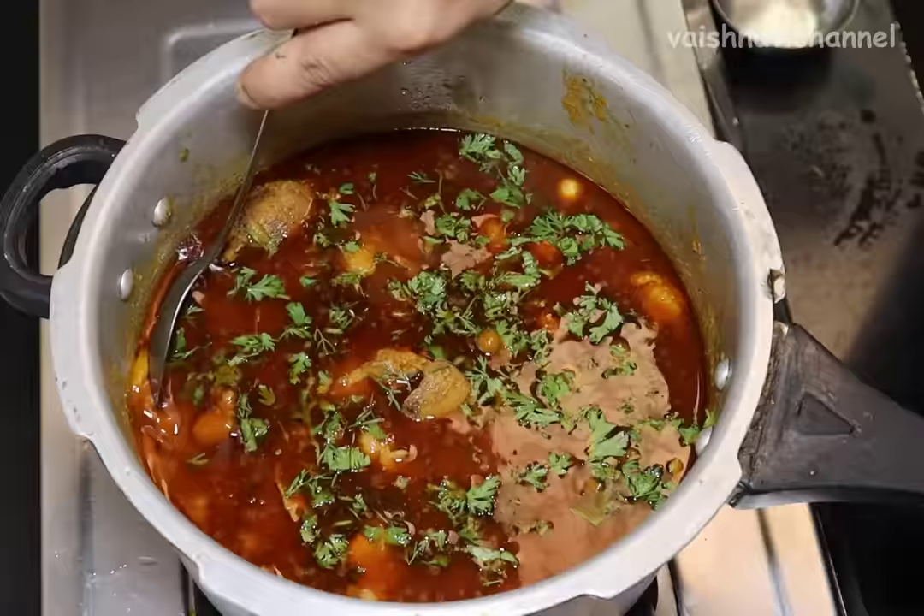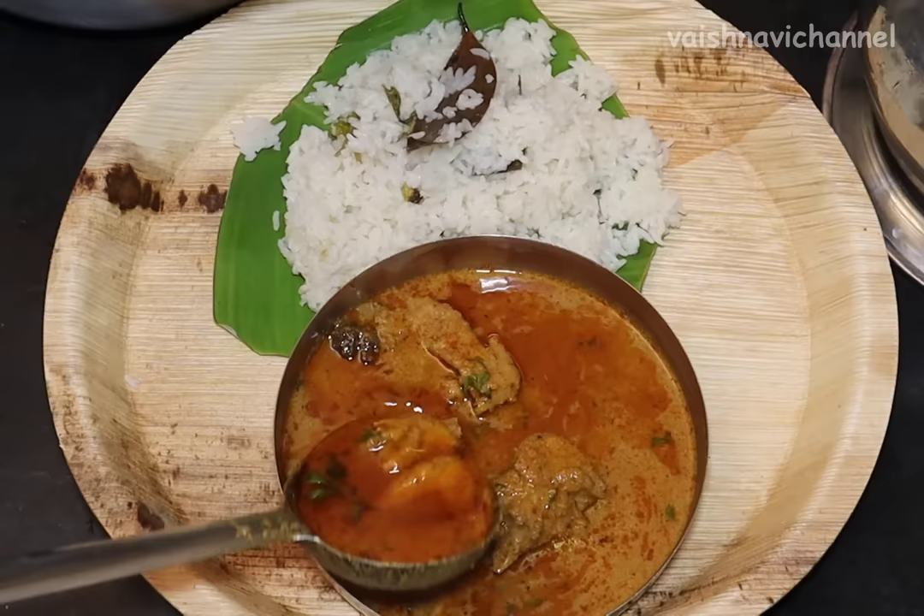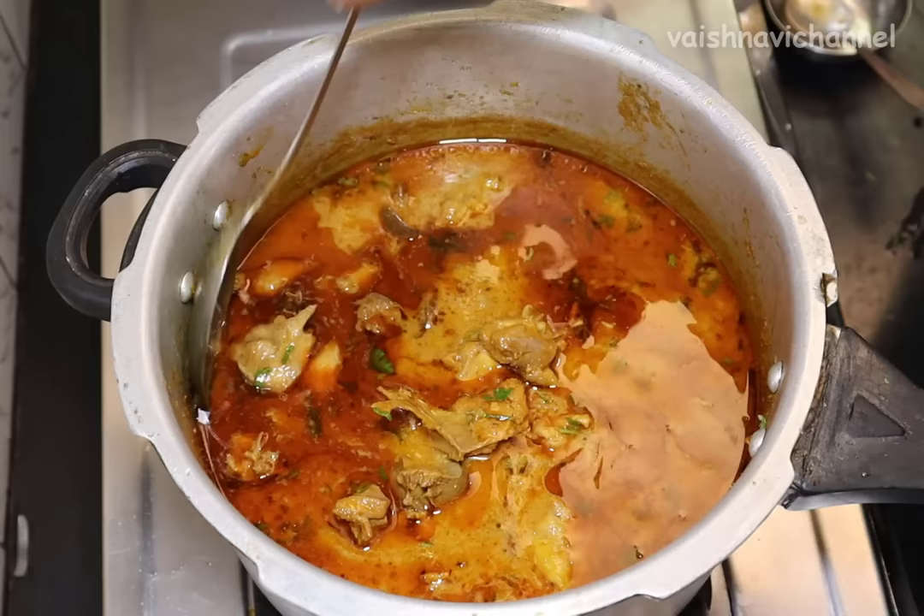I'm going to add the vegetables and rice. I'm going to add this in a bowl.